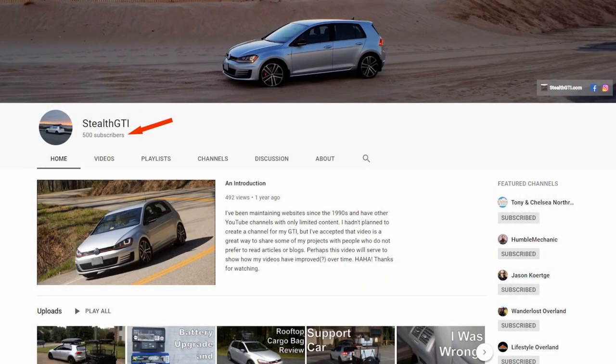Before I get started, I've noticed that I have surpassed 500 subscribers and I just wanted to say thank you to everybody who has clicked subscribe. Feel free to click that subscription bell to be notified when I upload new content. I don't upload two to three times a week so you're not going to get spammed with a bunch of stuff every time I upload something.